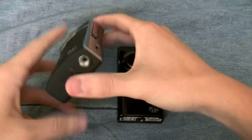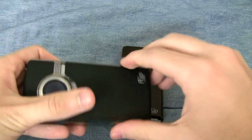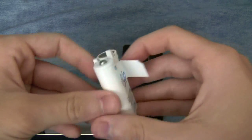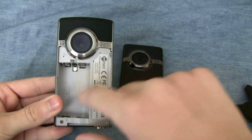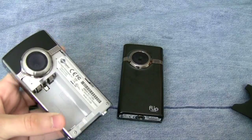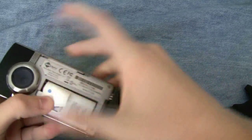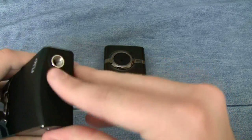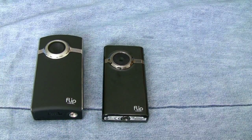The Flip Ultra uses rechargeable AA batteries. There's a lock on the back — pull it to the unlock position and slide the cover off. These are the rechargeable AA batteries. What's really cool is that if you don't have access to a computer to charge them, you can just throw in regular AA batteries and you're good to go. The next day you can charge the rechargeable pack, slide the cover back on, lock it up, and you're set. It makes it really easy to hot-swap batteries in and out if you have a lot to record.